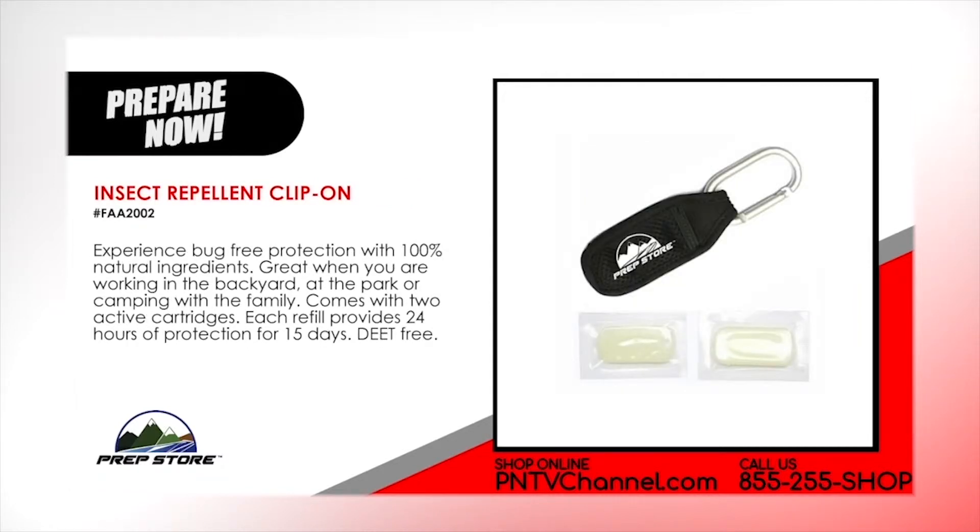Insect Repellent Clip-on. Experience bug-free protection with 100% natural ingredients. Great when you are working in the backyard, at the park or camping with the family. Comes with 2 active cartridges. Each refill provides 24 hours of protection for 15 days. DEET free.